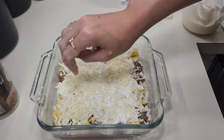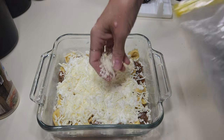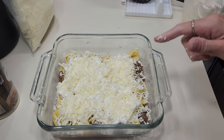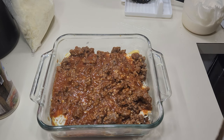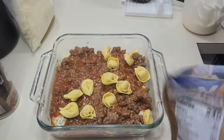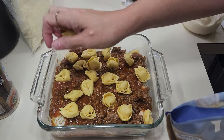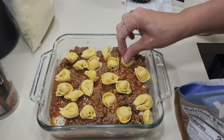It calls for two cups of cheese — put as much cheese in this as you want, you do it your way because you know how your family likes it. We like it nice and cheesy, so that's not a problem. Now I'm going to repeat the layers: another layer of sauce down, then another layer of tortellini noodles. I'm not gonna pack them in — I want room in between so all that sauce can get around and you don't have tons of noodle whenever you bite into it.